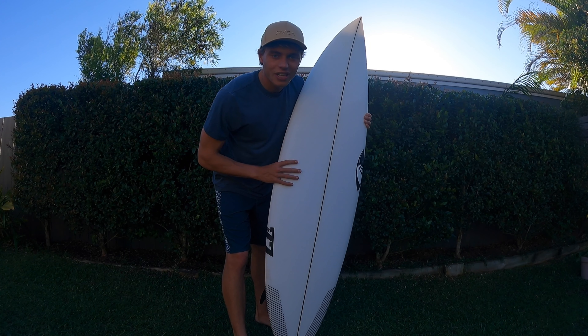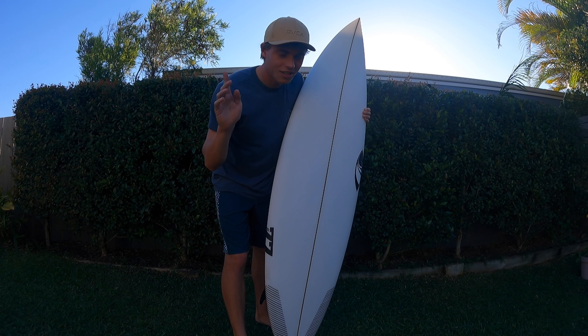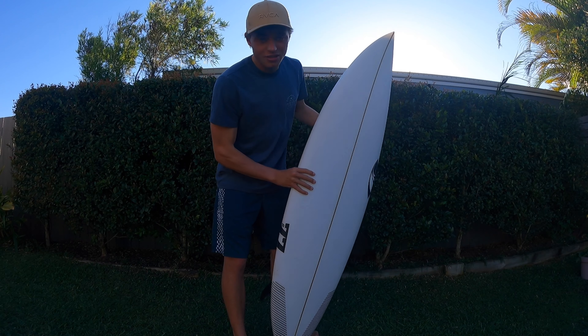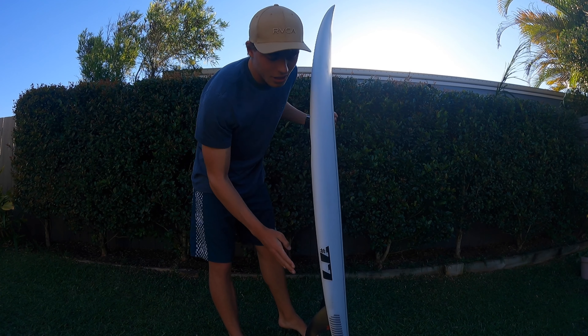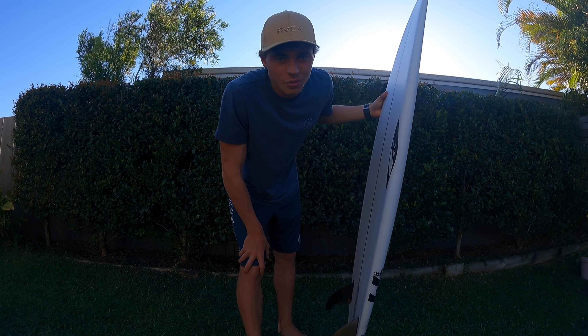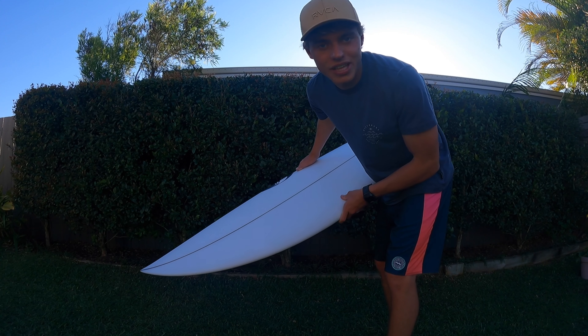So this right here is my new board that I've been talking about in the last video. If you haven't seen that, check that out up here. This is the Sharp Eye Surfboards Number 77, which is the Filipe Toledo model. I'm just gonna set this up and I'll put a little montage of that for you guys to watch.